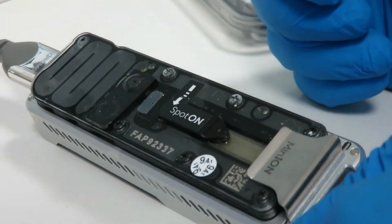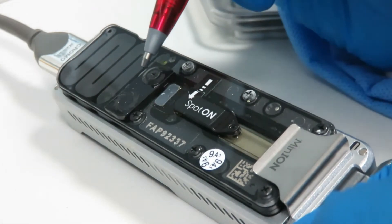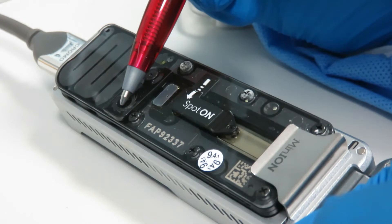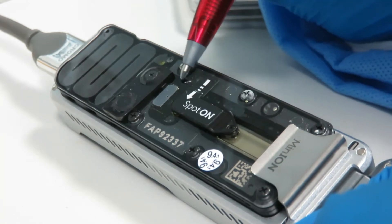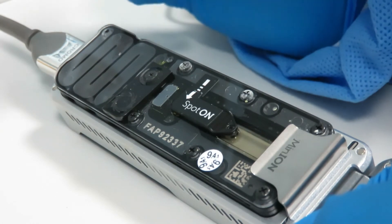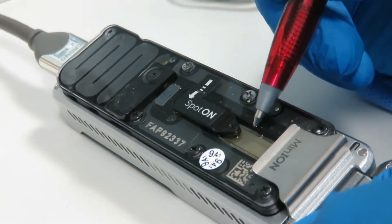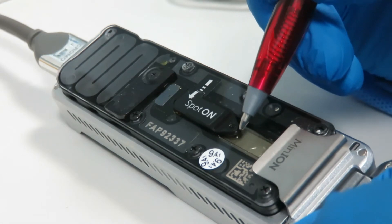The way a flow cell is set up is it's basically a water channel that goes around and through this ASIC panel. You add your buffer into this hole under this flap, and the water channel flows along through here and then down around and out into the waste channel. The one main rule of loading a flow cell is not to introduce air bubbles, because any part of the surface that has air on it will kill the pores and they won't work.